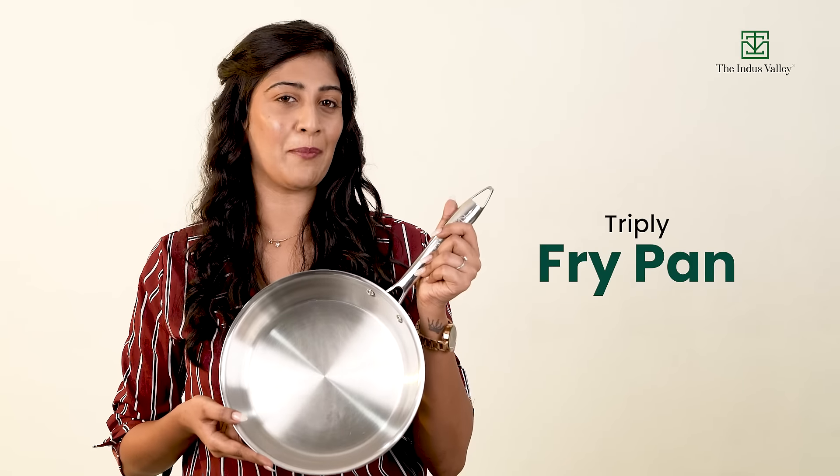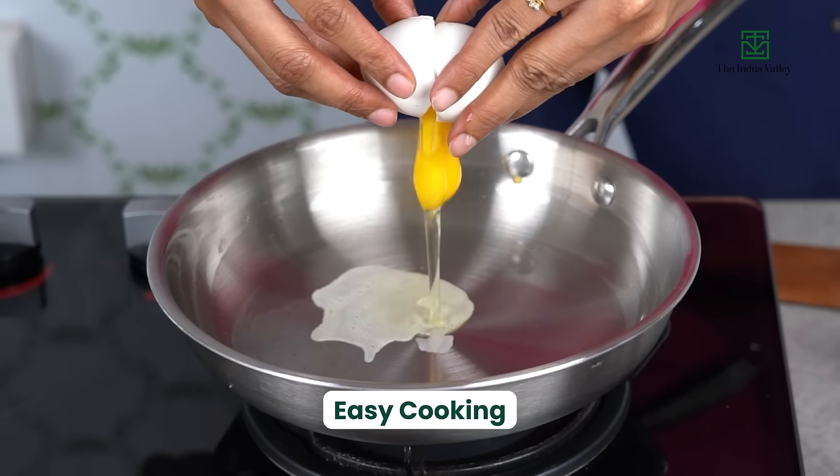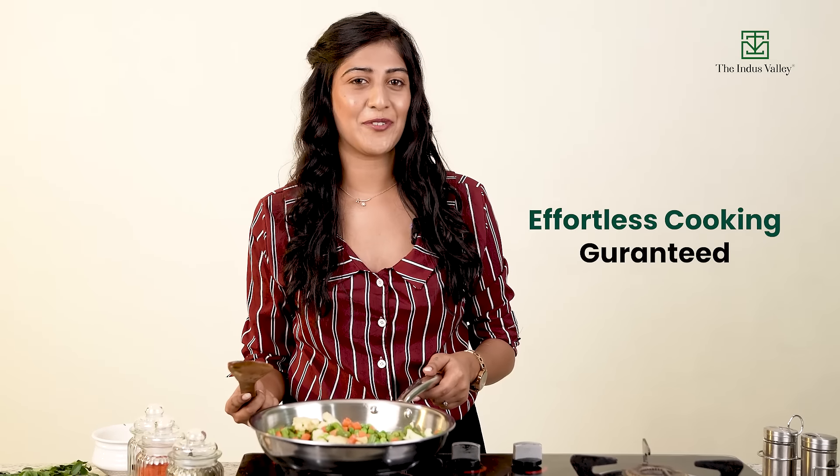This is the Indus Valley's Tri-Ply Fry Pan — the perfect cookware for easy cooking, easy cleaning. It is the best pan for someone who doesn't want to spend time cleaning. You can cook effortlessly, stress-free.